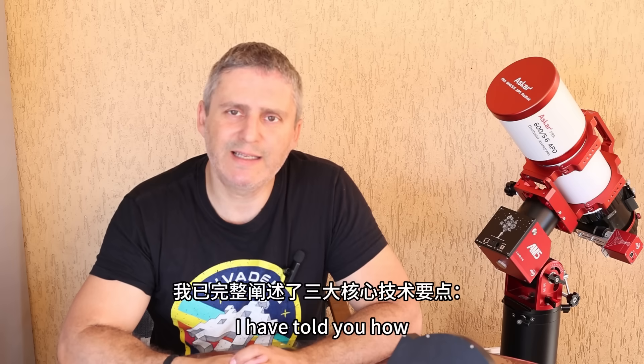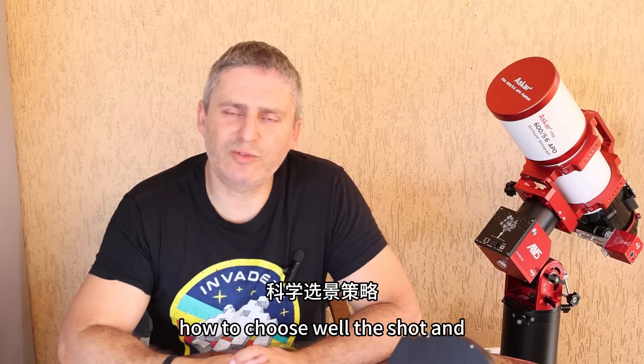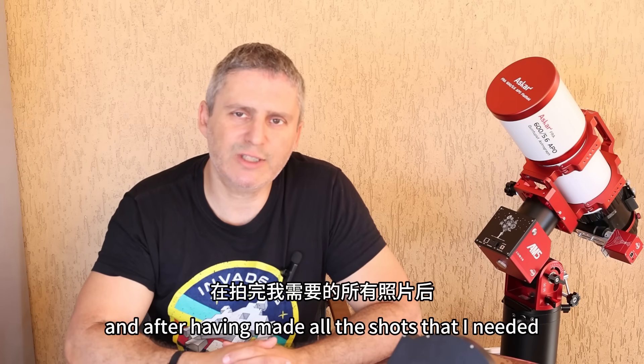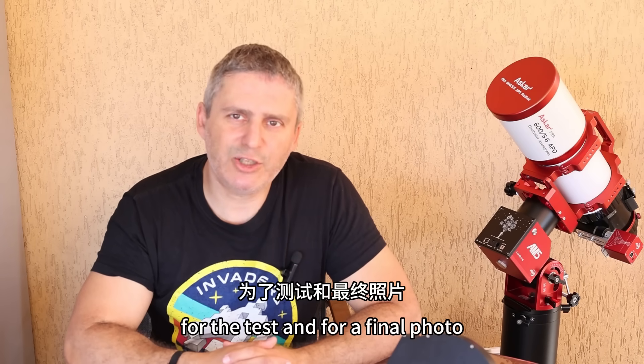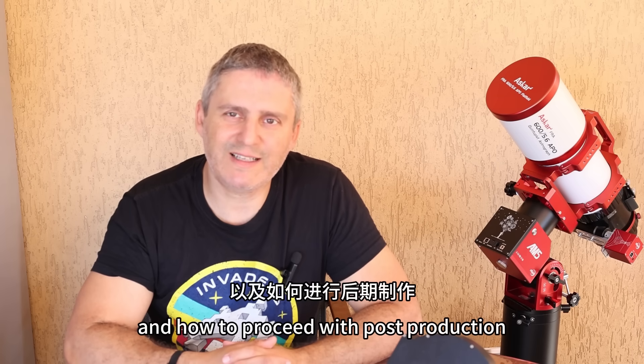At this point I have told you how to shoot best, how to choose well the subject with the right characteristics, and after having made all the shots needed for the test and for a final photo, all that remains is for me to tell you how to manage the shots and how to proceed with post-production by processing together.